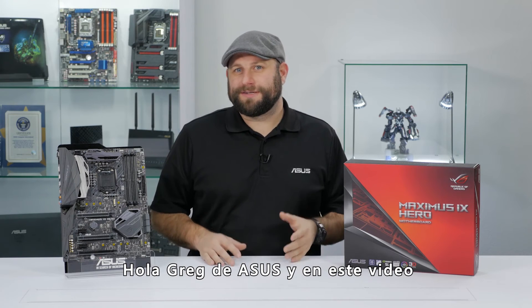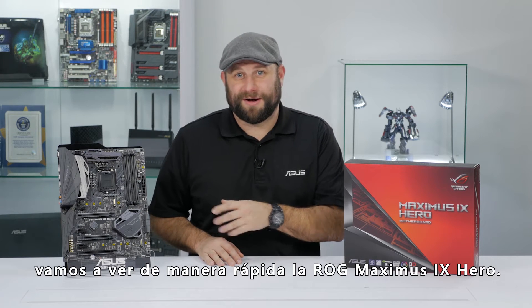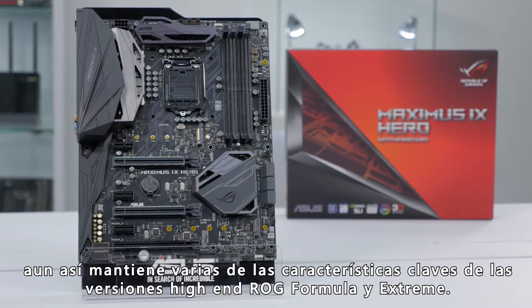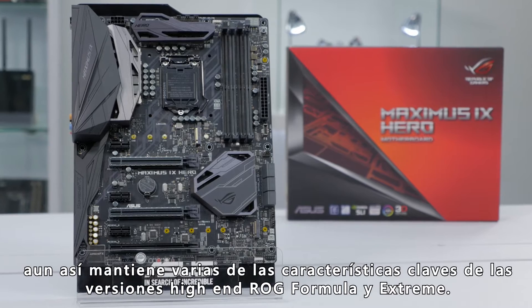Hi, this is Greg from ASUS, and in this video we're going to take a look at the ROG Maximus 9 Hero. This is one of the most accessible ROG motherboards, yet it retains many of the core features of the high-end Formula or Extreme ROG boards.